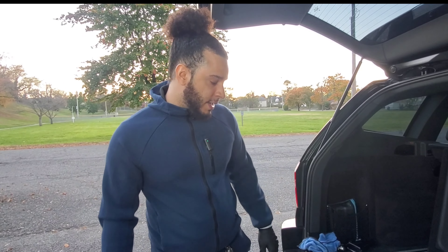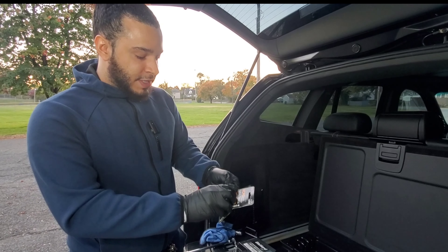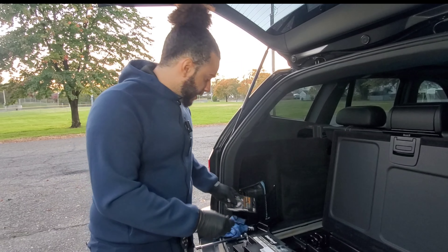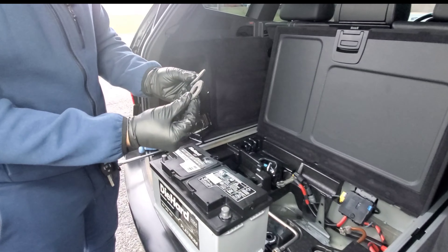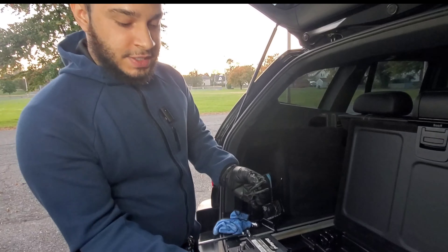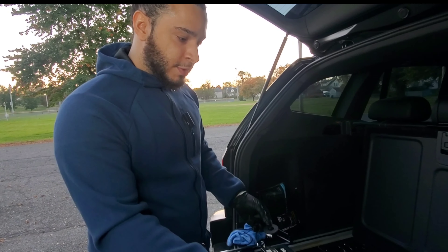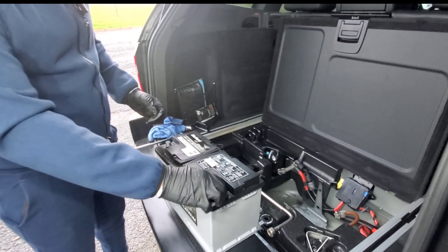We're going to go ahead and do the positive now. That one's on there tight. Go ahead and set that to the side, then pull the battery up out of there. Take two hands and pull it up out. And that's the battery right there.